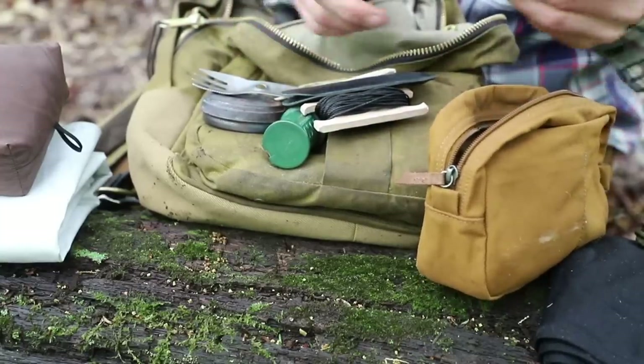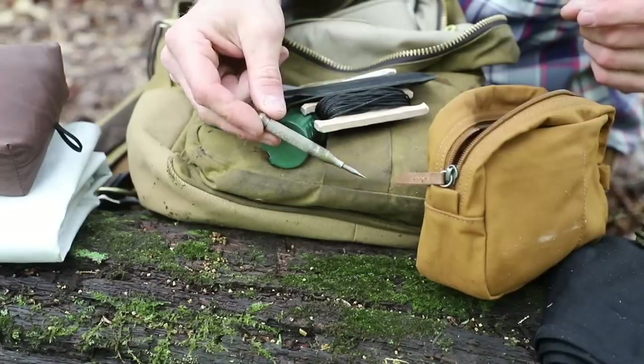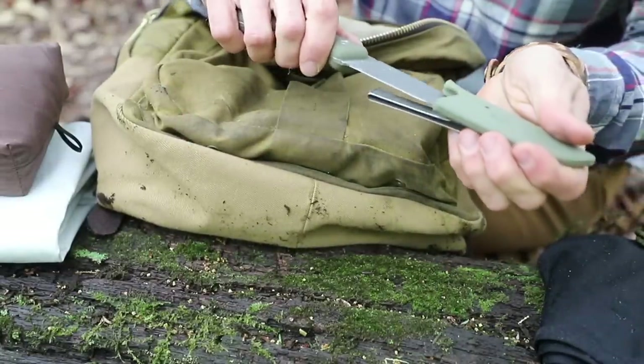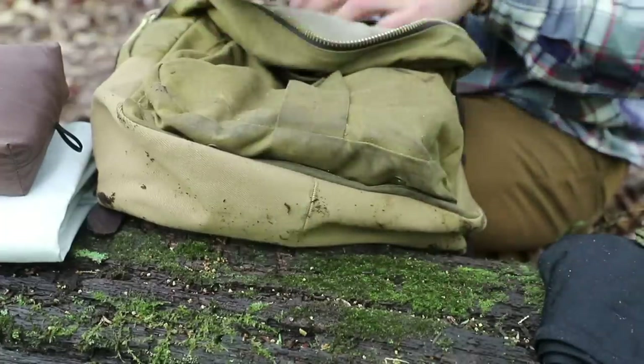Last but not least, I have a small punch — an awl — to be able to punch some stuff out. And at the bottom I have an extra knife just in case I need a backup. Use it, beat it up, and we're good to go.